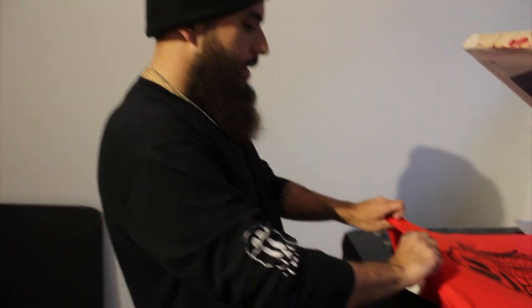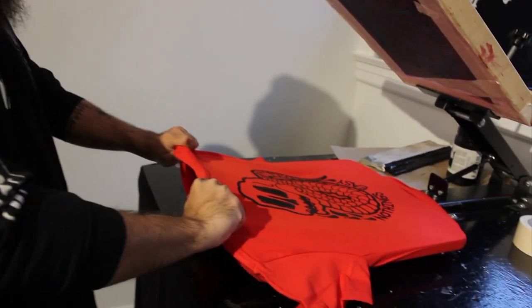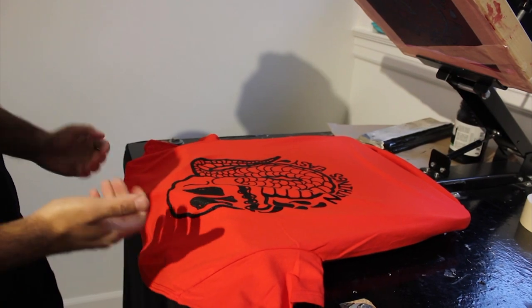This is what the back looks like coming out — good so far. Got a bunch more to go, so it's just a preview.